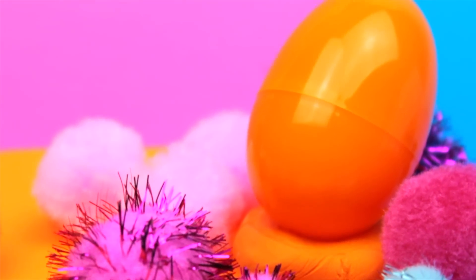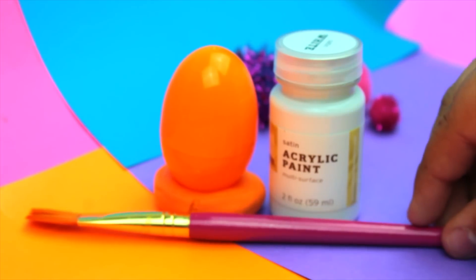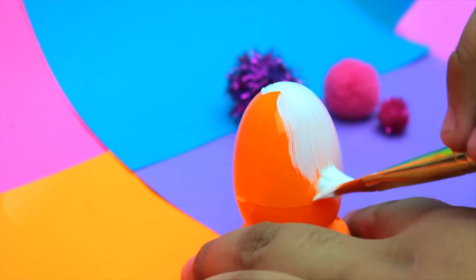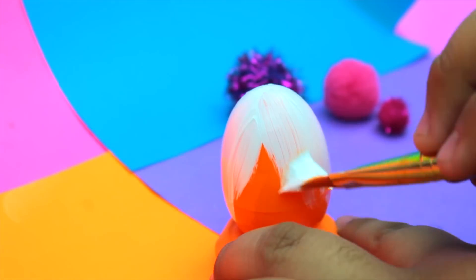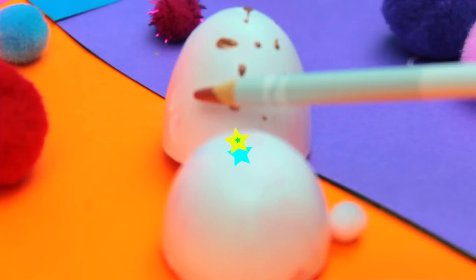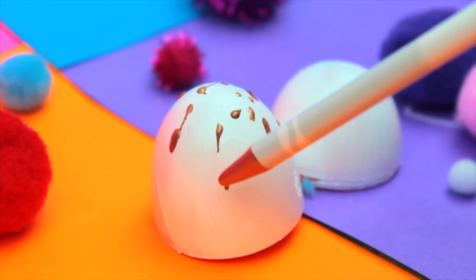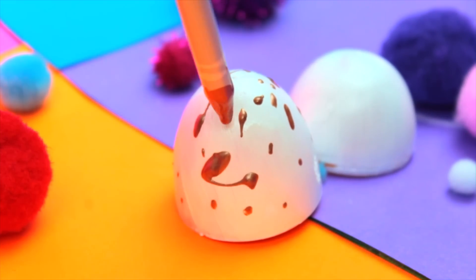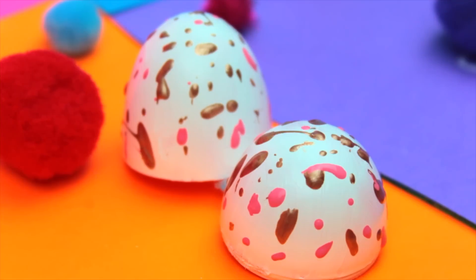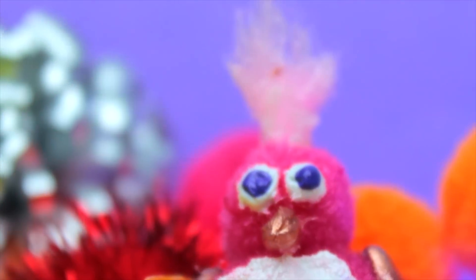For the egg, all you're gonna want to do is paint it white, and after that just splatter on some paint in any color. I used bronze and pink, but you can use any color since there are different colored eggs. Let that dry for a couple of minutes until it's completely hard and dry so you don't get paint on your hands, and then you can put your Hatchimal inside the egg.